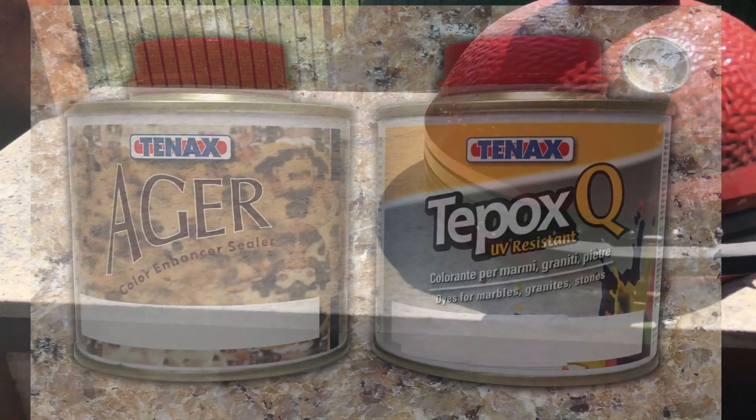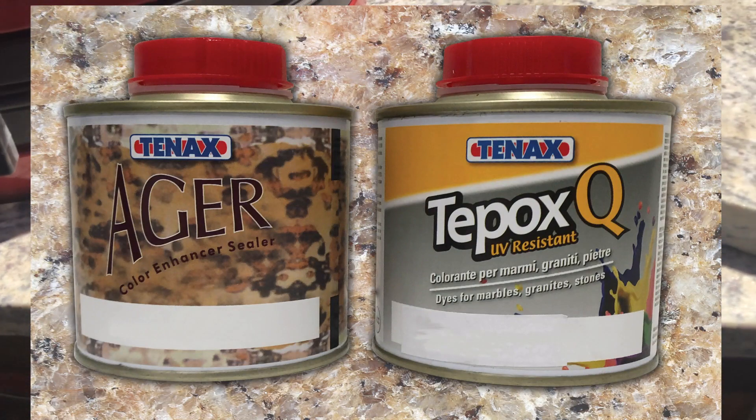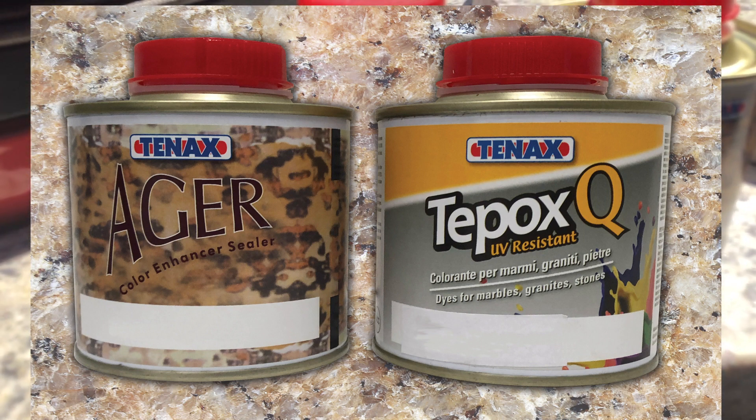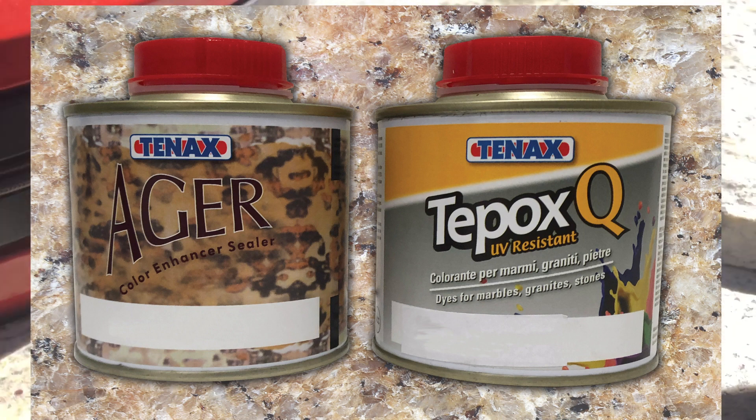So I went to Tenax and got some Ager, which is a nice color enhancer, and also I got Tepox Q, which is a UV-resistant dye that you mix in with the Ager.